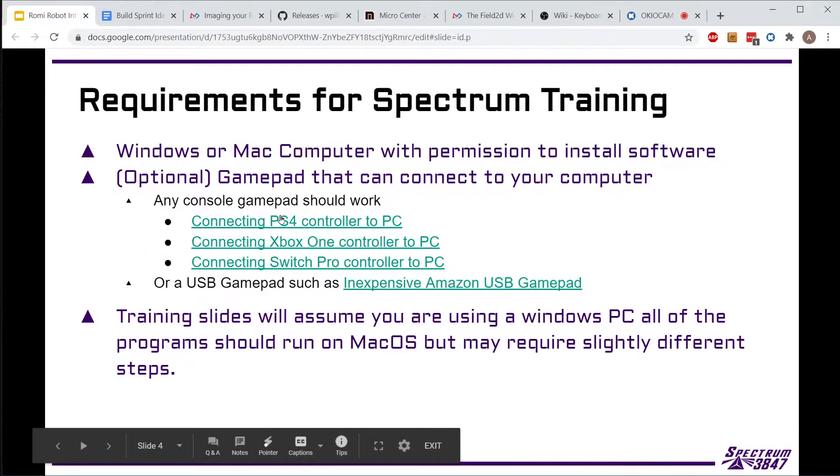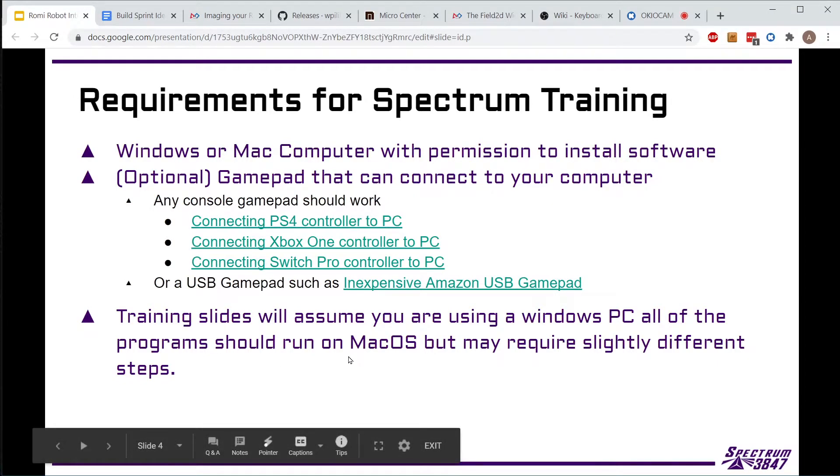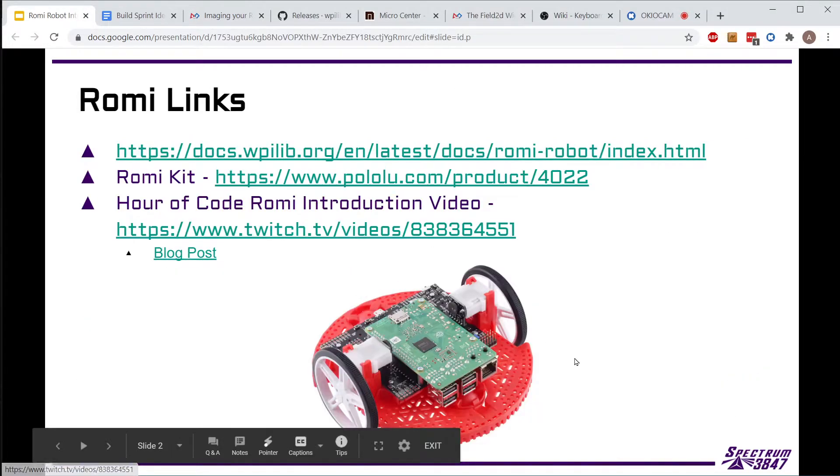Everyone will need to have a computer at their house to do the programming. If some of our students don't have one, we have laptops we can check out if necessary. You can use a gamepad but it's not required anymore because there are keyboard bindings in the simulator - they're calling it Glass now - so you can imitate a joystick or gamepad with the keyboard and drive the Roami around without one. Most people already have something in their house, since PS4 or Xbox gamepads can all connect to a PC.